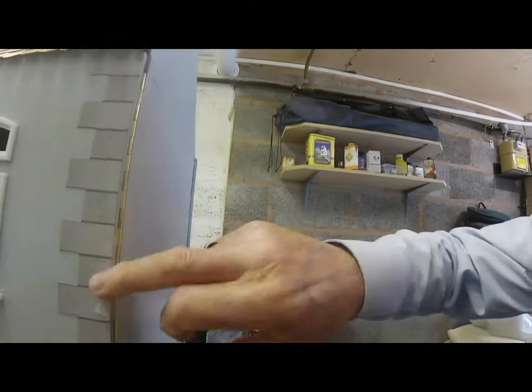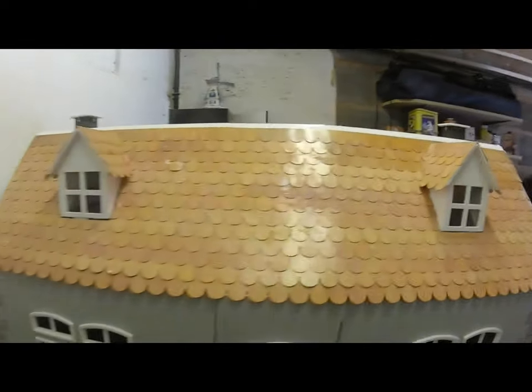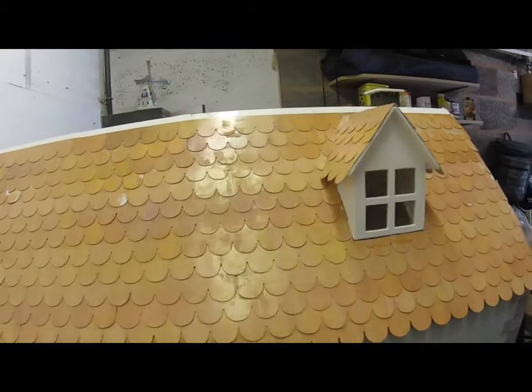I'm just painting the outside — the back, it won't be seen. And it always looks better with a bit of paint on it. Whether to do the roof, I don't know, but looks a bit boring down the back. And we've finished the roof — the roof's looking alright now. Tiles and everything on it, just got the top piece to go on, and I've got to paint the roof again then.